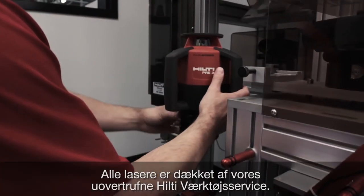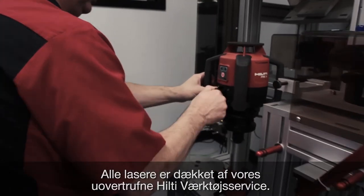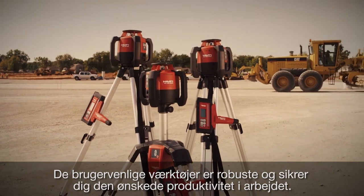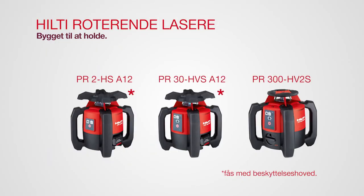Each laser is backed by our unbeatable Hilti tool warranty. These easy-to-use tools can take a beating while packing the productive punch you need on your next job. Hilti rotating lasers — built to last.